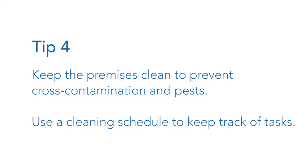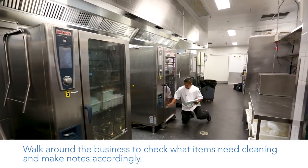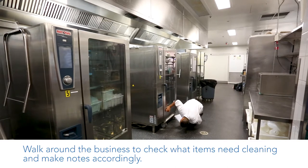Tip 4: Keep the premises clean to prevent cross contamination and pests. Use a cleaning schedule to keep track of tasks. Walk around the business to check what items need cleaning and make notes accordingly.